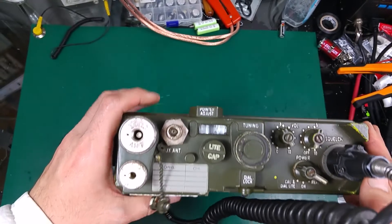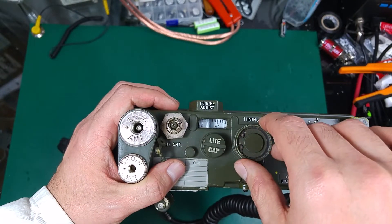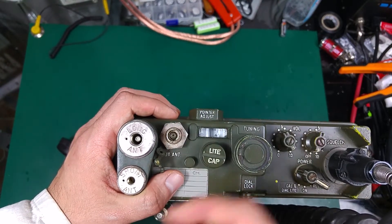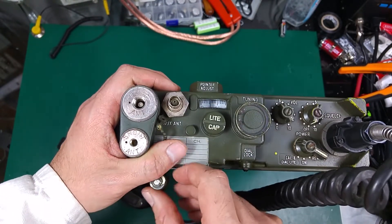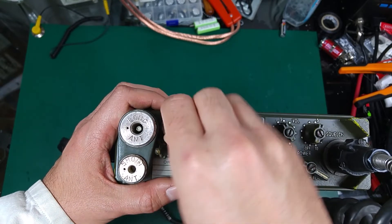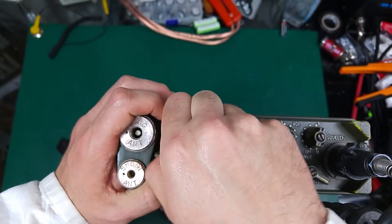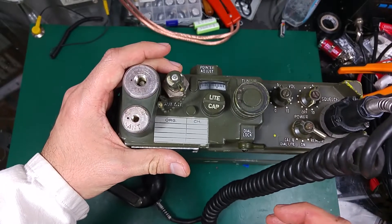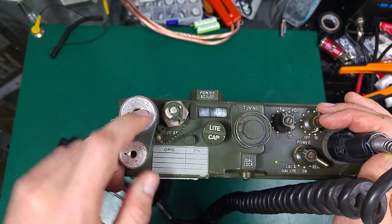I'm not sure why it was made that way — maybe there was a problem with stability and the radio operator had to manually tune. So if you're at 40 MHz, it might be a little offset and the operator would need to adjust. They probably weren't as stable as modern radios, because this radio is fully operated on tubes — there is not a single transistor inside, which is very nice.